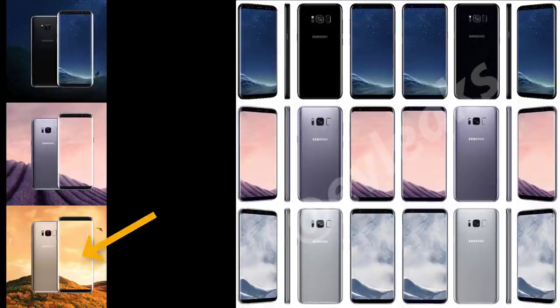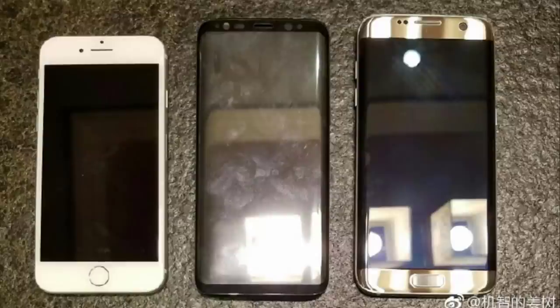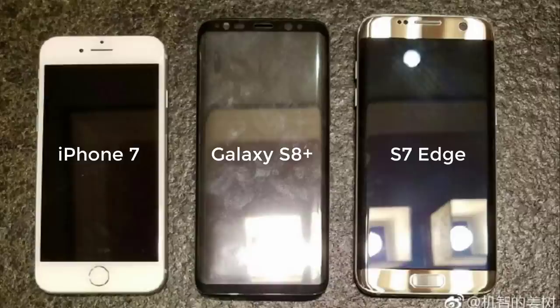But thank God we have the gold color available as per this leak. The next leak comes from Slash Leaks, and it is a photo of a Galaxy S8+ sitting right next to an iPhone 7 and an S7 Edge, so we get an idea of its comparative size. It is only slightly larger than an iPhone 7 and almost equally as large as the S7 Edge, yet has a monstrous display of 6.2 inches, as the display encompasses almost the entire front of the phone.